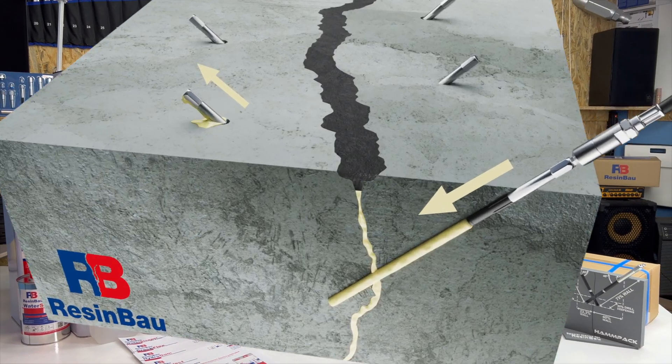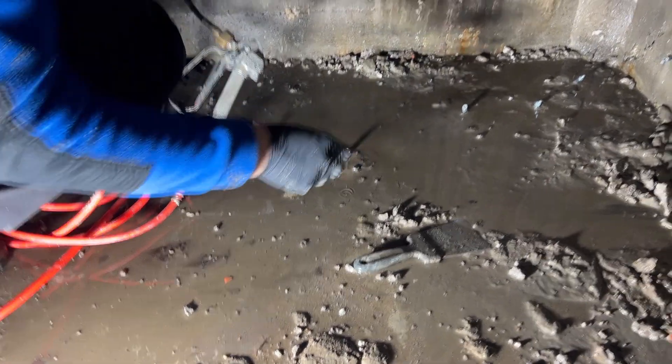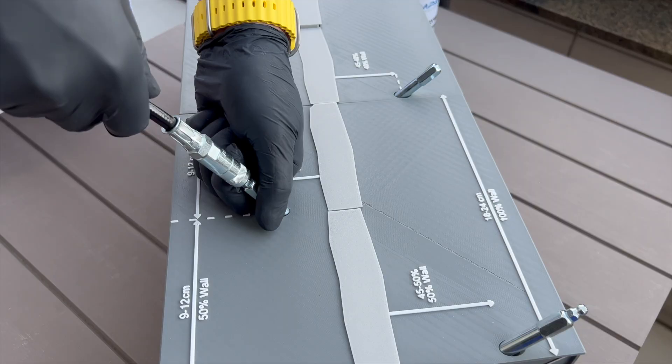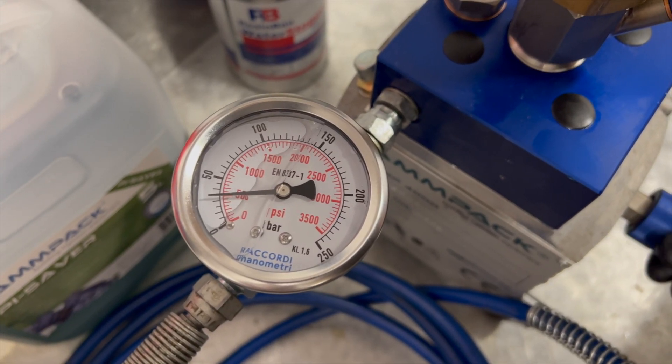When you see the resin in the next packer, or water first, then wait for the resin. Stop injecting and set up a new seal. Reconnect the pump and start again from 6 bar. If the resin doesn't come out, add pressure. The pump operator can check the pressure gauge.